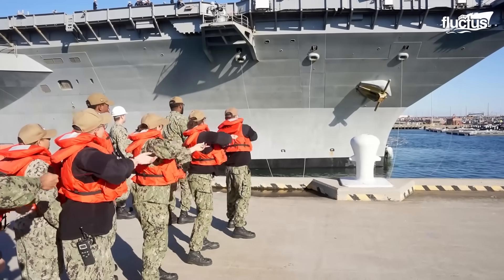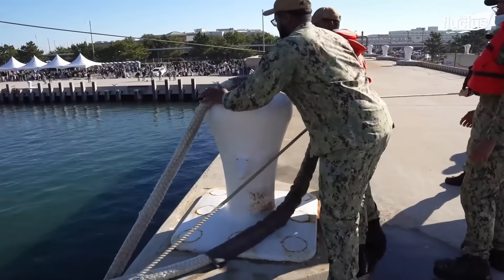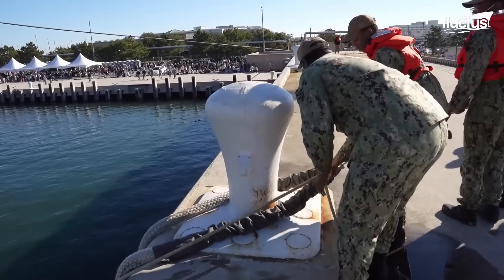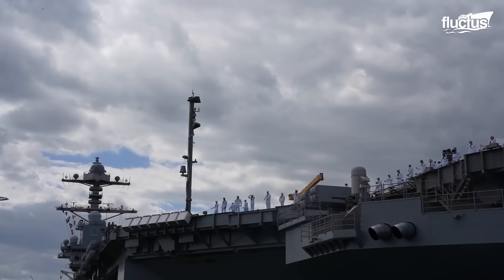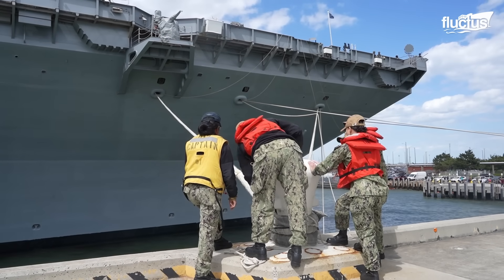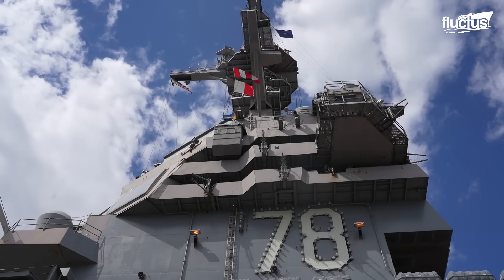The dock's bollards and cleats secure the bow and stern lines, as well as the breast and spring lines. These lines are adjusted systematically to maintain tension and stability. Once secure, shore power cables are attached to provide electrical support. The entire procedure necessitates superior seamanship and exact collaboration.